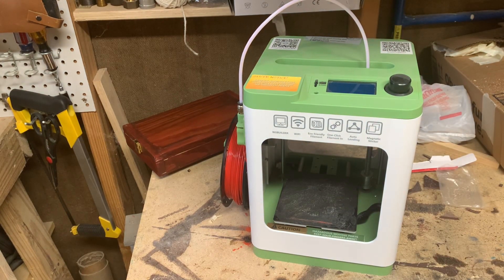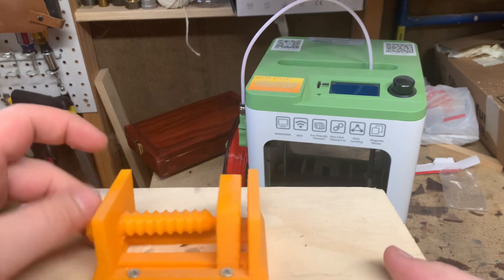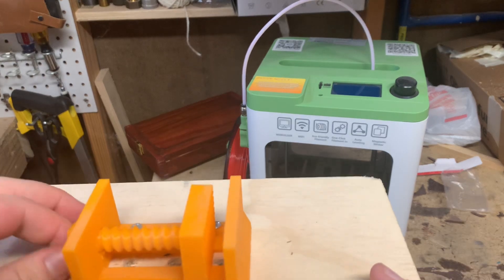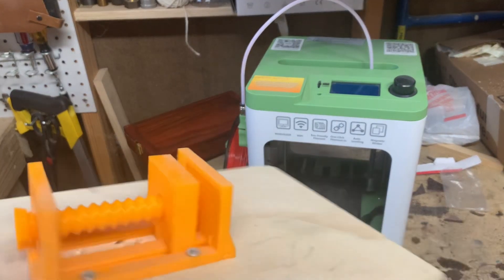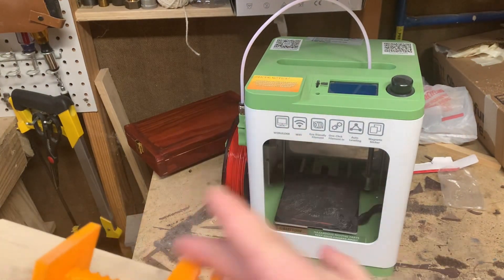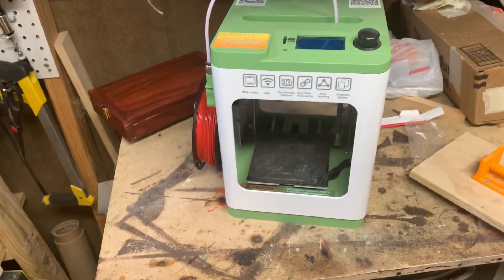One of my favorite prints I actually have in the shop with me — this little 3D printed vise I made. I haven't used it for anything yet, but it's like a little clamp I need to hold something fragile. I was going to print a bunch of these in different sizes, including a small one about this big. The build plate isn't very big, but it wasn't meant for very big projects.